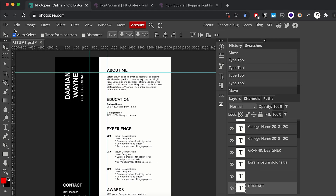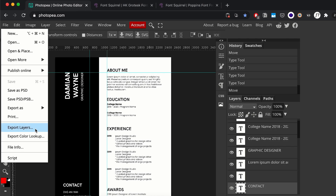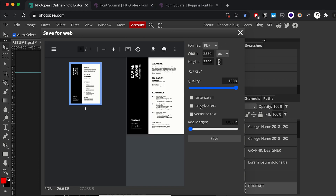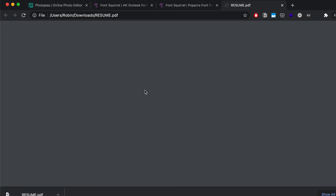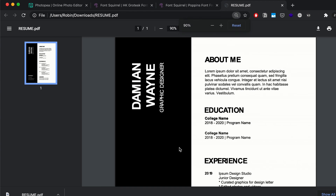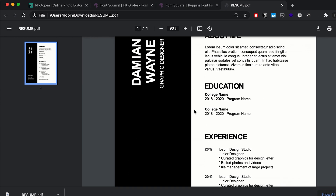We pretty much have a minimal resume — clean and straight to the point. Once we're done, we can export it by going to File > Export As PDF. You'll get a pop-up with width and height settings — don't play around with those unless you have a specific desired output. Hit Save, it downloads, and you can open it in your browser to see what we just created. You can play around with alignment and fonts from there.